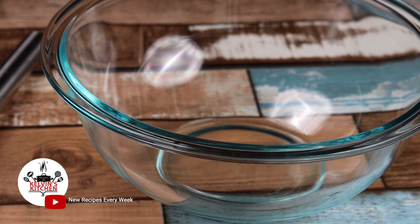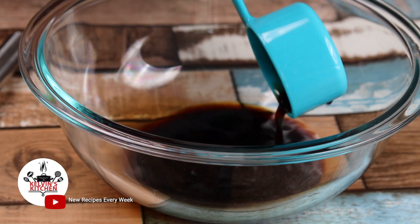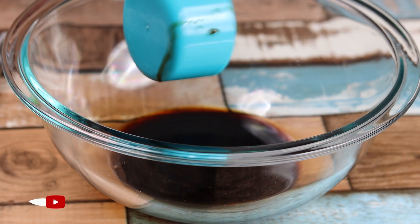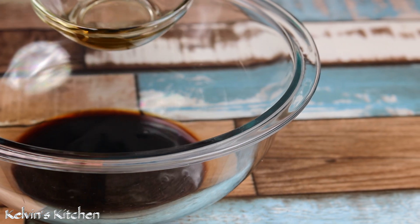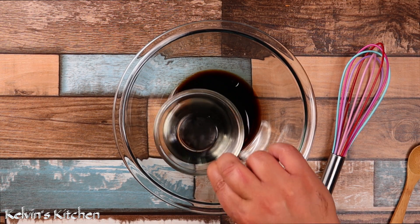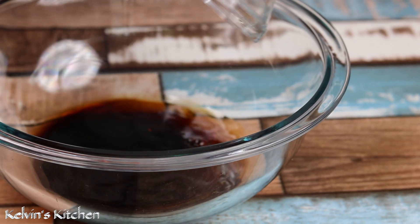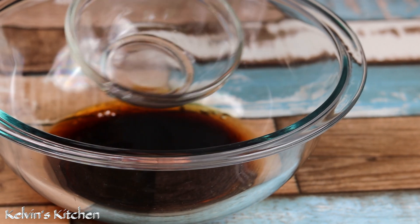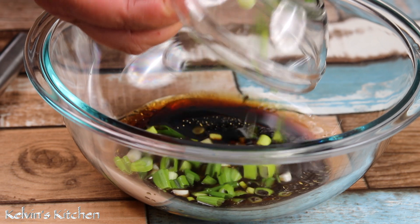To begin, in a small mixing bowl, add in a quarter of a cup of regular soy sauce, followed by one tablespoon of sesame oil, three tablespoons of rice vinegar, and about a quarter of a cup of green onions.